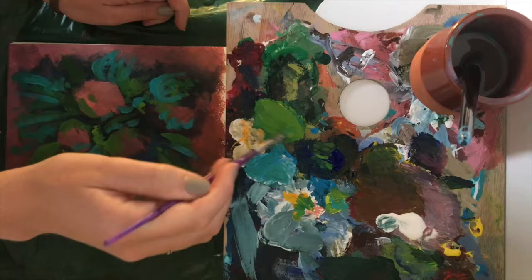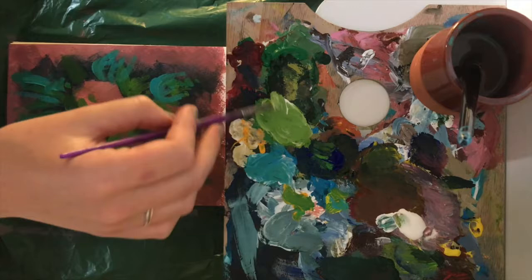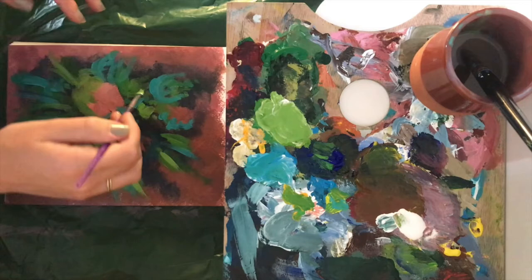I do this in layers, over and over again, creating different colours of green — perhaps some are slightly more blue, perhaps some have more white. I'm just drawing leaves layer by layer. This doesn't look very organized and that's because it isn't. It's very chaotic at the moment, but this is just going to make for a very nice background later on.